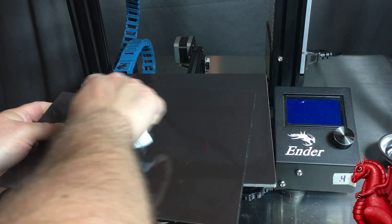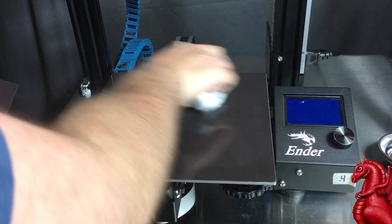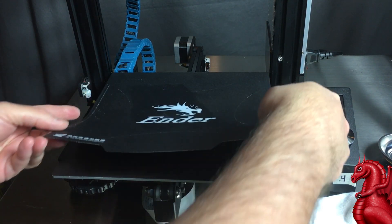Now once in a while, after you've been removing the print bed, you may notice an accumulation of lint and dust and everything else on the undersurfaces of the print bed. Go ahead and wipe those off too every once in a while — they'll keep your print bed sticking nicely and being totally flat.